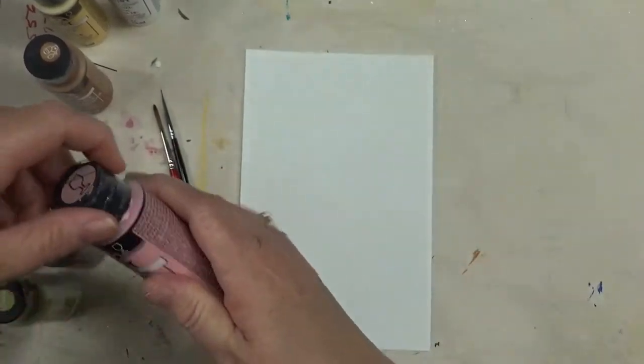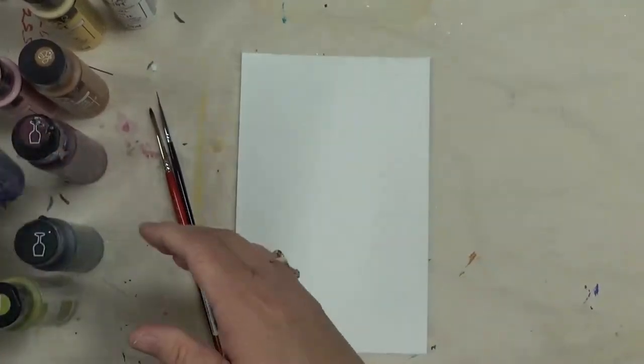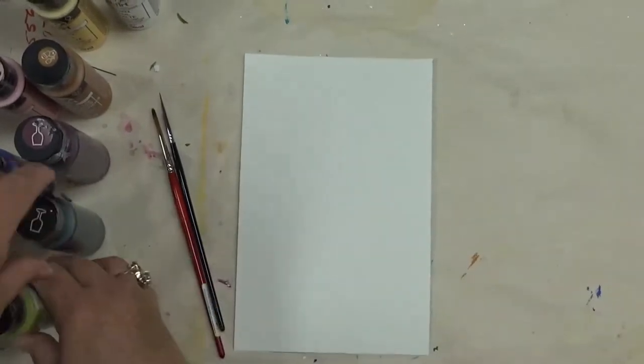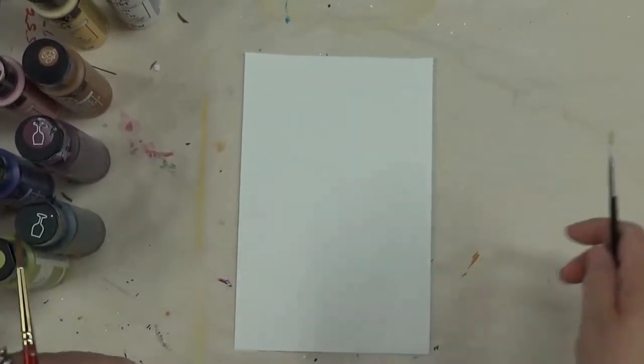Also Baby Pink, Berry Wine, and Perfect Purple. For the leaves I'm going to use Thicket and Yellow Citron — sorry if I'm not pronouncing that correctly. Alright, let's get started.